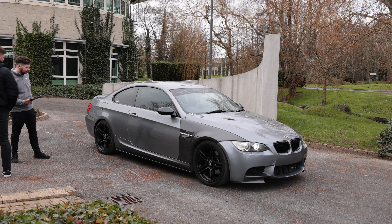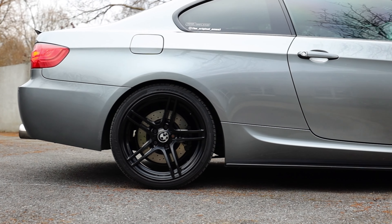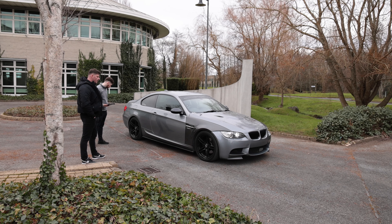Now tell us about the brakes — any brake upgrades? We've gone with the Brembo drilled discs on the front and the back, and also the Brembo sport pads as well.